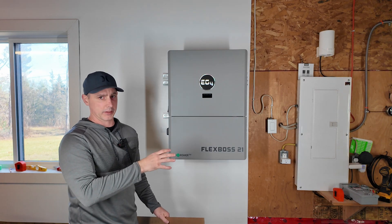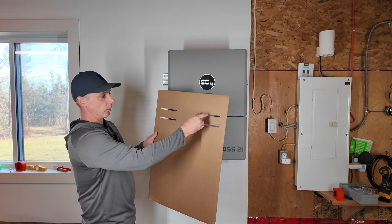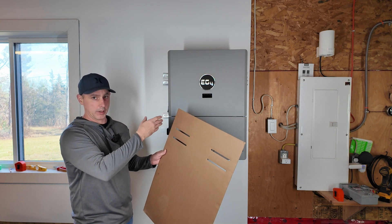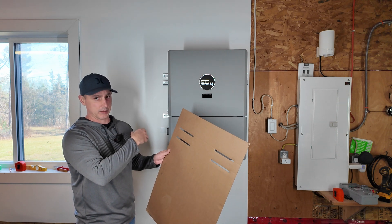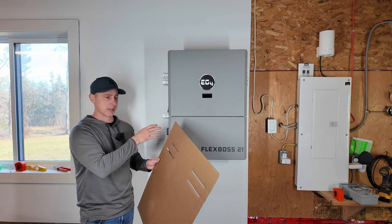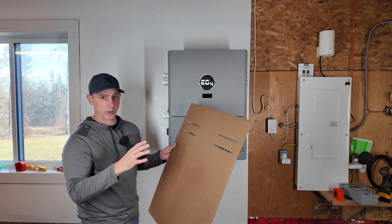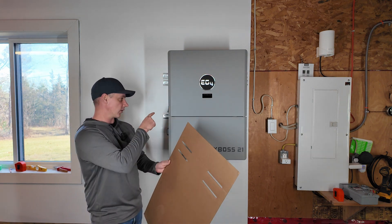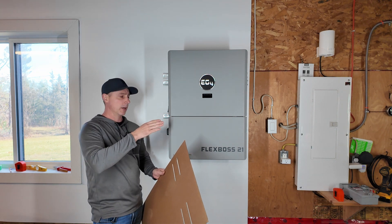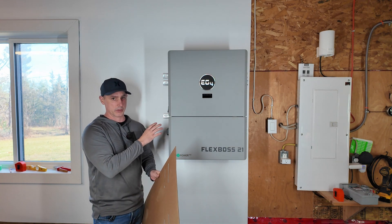First, let's take a look at how I installed this on the wall. You get a template in the box with the unit, and this shows you where the bolt placements need to go on the wall. I used unistrut on my wall because my stud spacing is 24 inches, not 16, in the garage. So I used strut to go 24 inches to the bolting points and mount the inverter onto the strut. One thing I wish they had added to the template is the mounting points on the side for leveling the inverter off the wall.